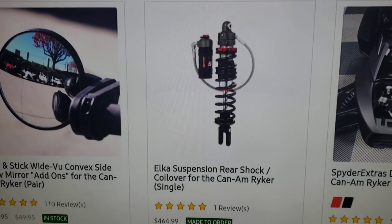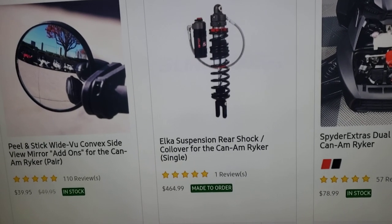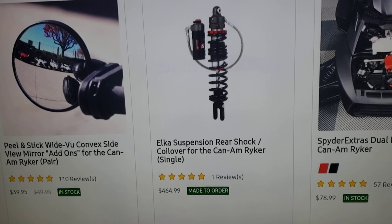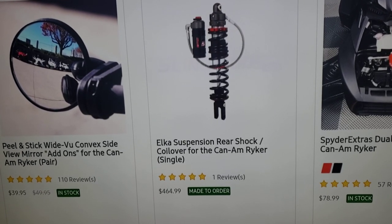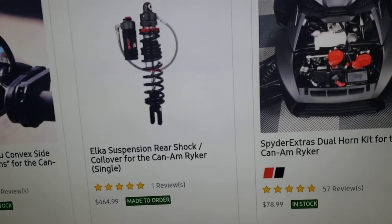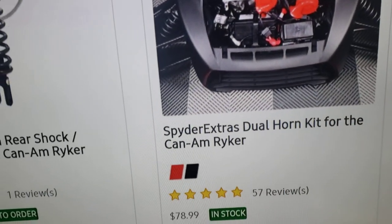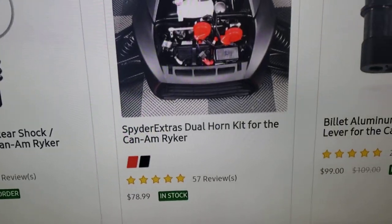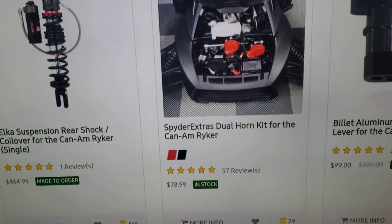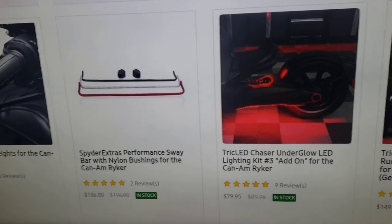I keep flip-flopping but let's say $4,500 is the budget. Let me know in the comments if you like this video and want to see more content. I've got 130-something people in my group with different bikes and all these accessories — I pretty much know everything about every accessory. Oh, I almost missed this — a dual horn kit. The horn is kind of weak on the Ryker, so these two red pieces give you a dual horn upgrade.